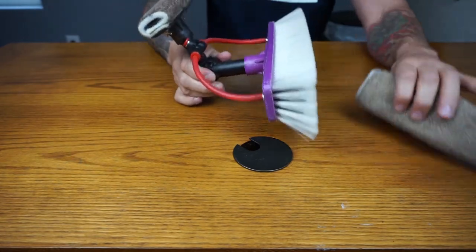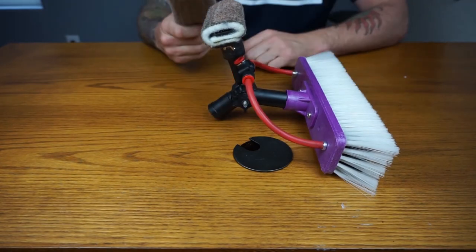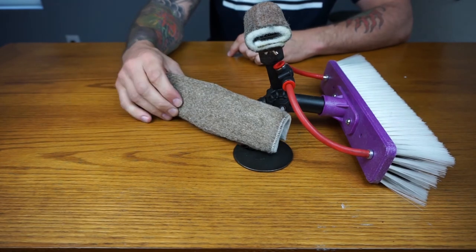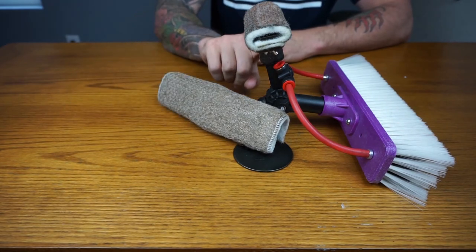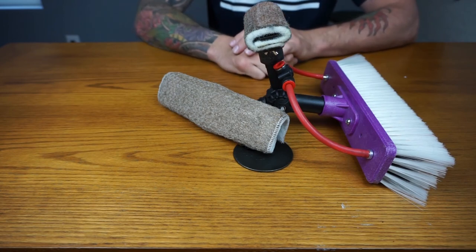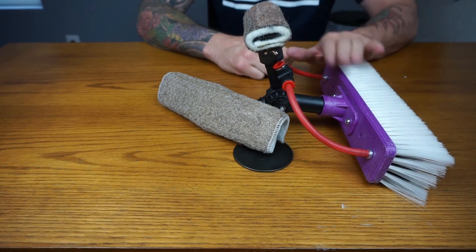There you go — and there you have your Xero bronze wool pad attachment. Remember, this is the mini attachment and this is the larger attachment, and they both universally go on to the same fitting. That is how you attach your Xero bronze wool pad holder onto your water-fed brush.